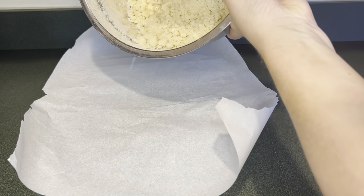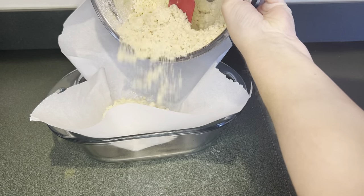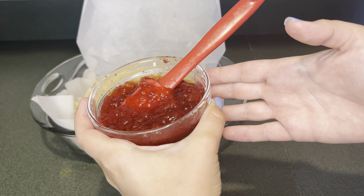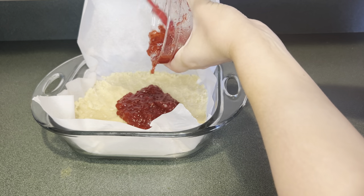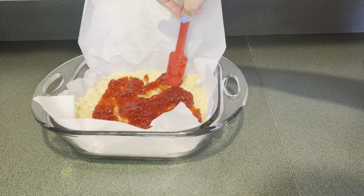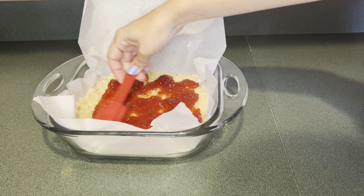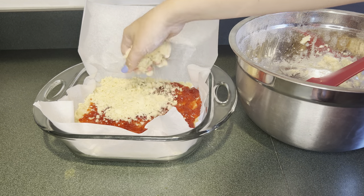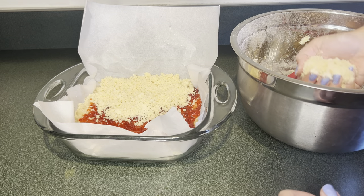Now I've lined and greased a pan. I'm going to add half of the crumb mixture and press that in. Next, add a half a cup of strawberry jam and spread that out. Then I'm going to sprinkle the rest of the crumb mixture on top and bake this at 350 for 35 minutes.